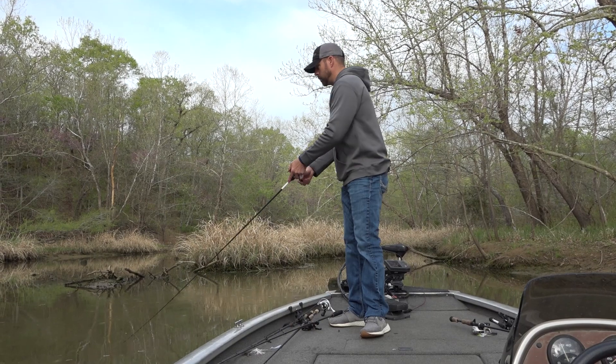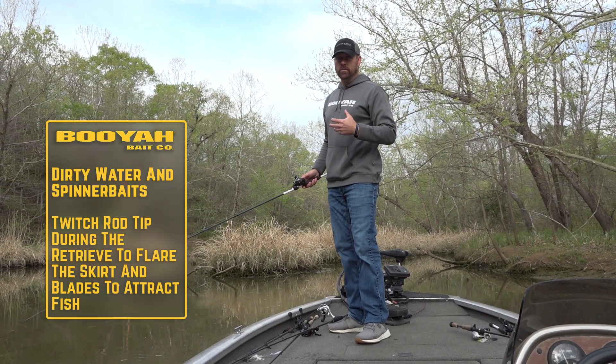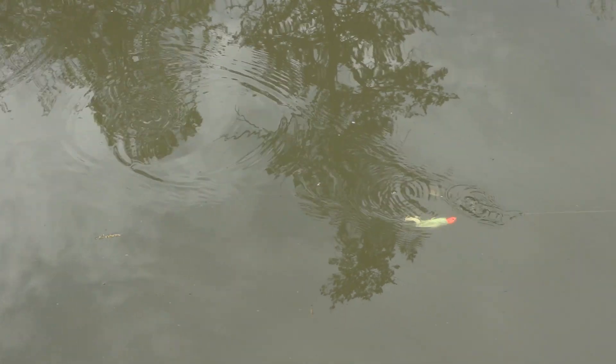So when you find yourself needing to do some additional things to get a bite or entice a strike, that's a great tip. It's just a quick shake of the rod tip and it'll make that spinnerbait flare.